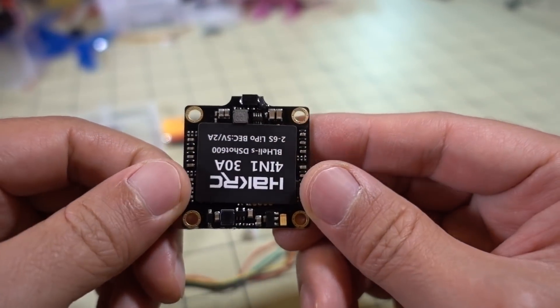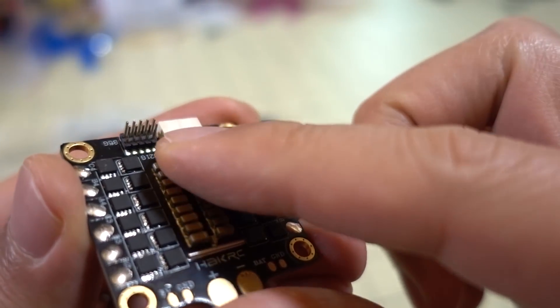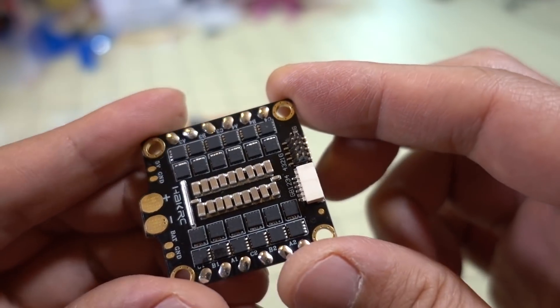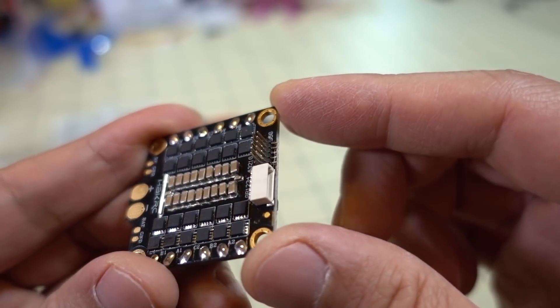It looks like we have some pretty good filtration on these ESCs. It looks like you can connect this through pins, and I assume this will mate with a HackRC flight controller board, so you can get direct pin connections there.